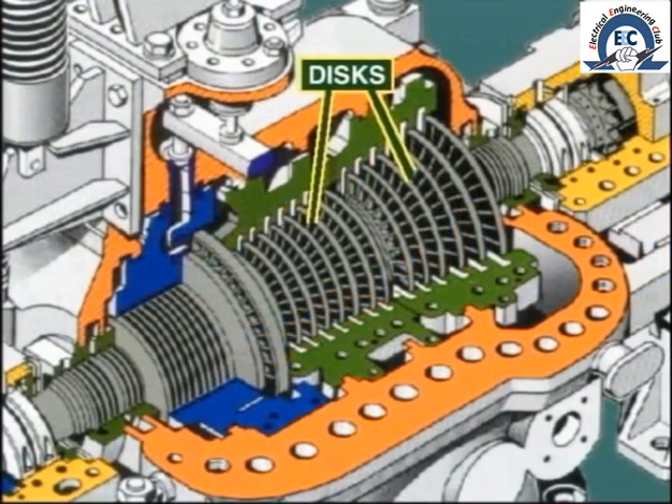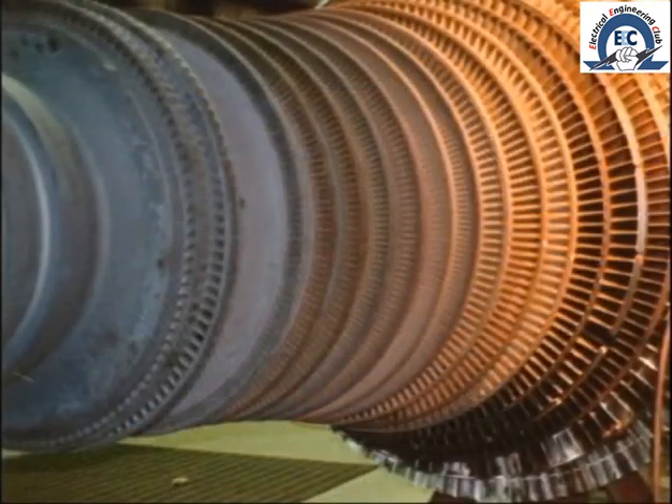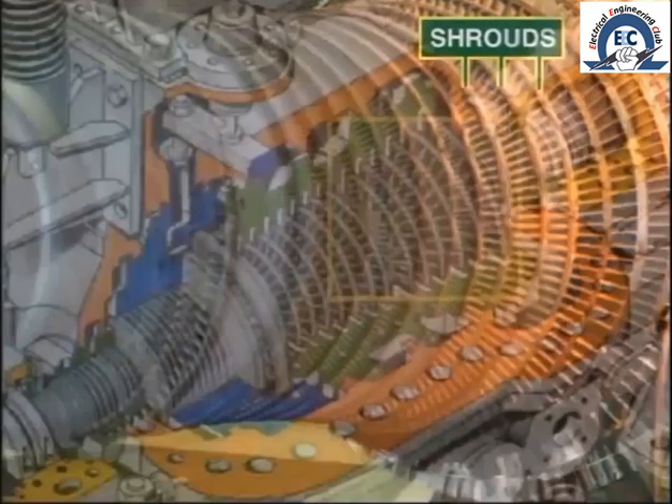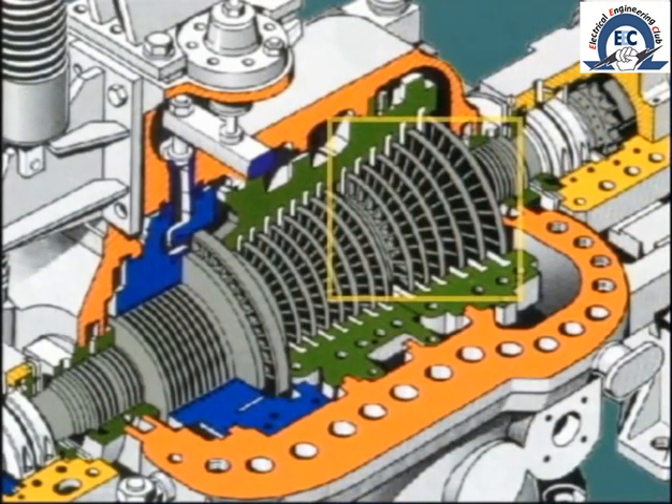We now come to the series of wheels, or discs as they are known, which extend along the length of the shaft. Blades are fitted all around the periphery of the discs and are held firmly in place at the roots. On many machines, further support is provided by fitting rings or shrouds around the outside of the blading. Note the much larger size of the low-pressure blades in order to handle the increased volume of steam at this end.